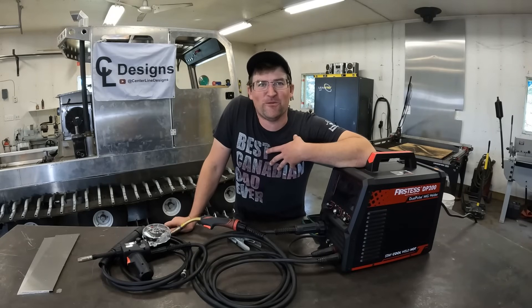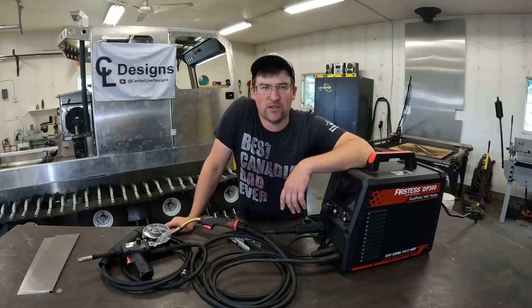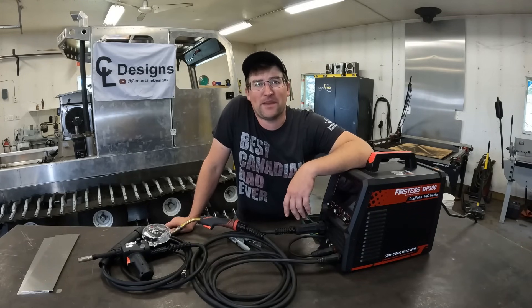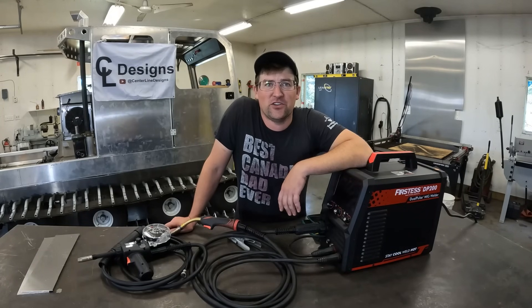Welcome to the channel folks. My name is Cole if you're new, and today I want to take a deeper dive into dual pulse MIG welding. If you don't know what dual pulse MIG welding or even single pulse MIG welding is, that's alright. I'm going to start from the basics, explain things along the way and demonstrate what this little machine can do.